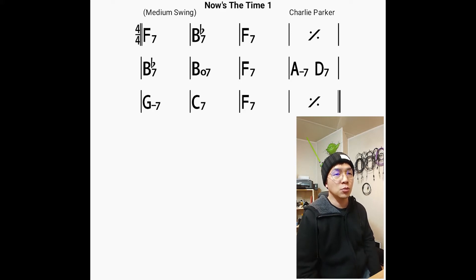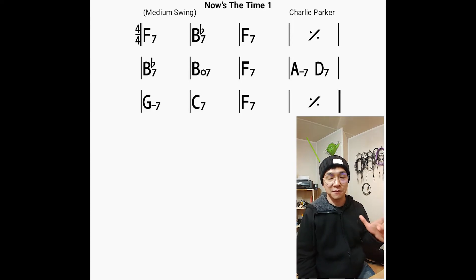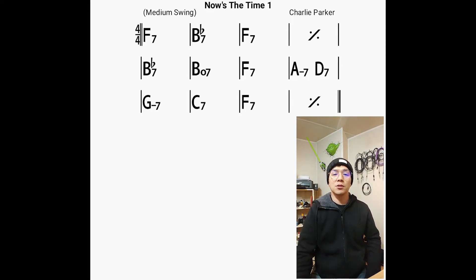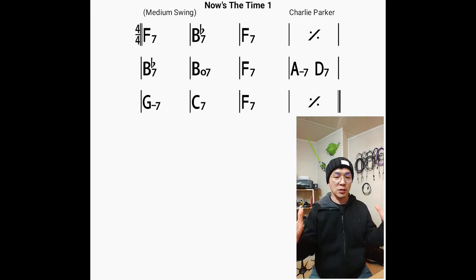On the 8th measure, we have D7, which is the secondary dominant. I played chord tones of this chord, because I really wanted to point out a different color. On the 4th measure of the 2nd chorus, I played basically an F mixolydian scale. B-flat 7 is the target chord and we have only 4 beats to get there, so I need to figure out how I can use the distance. And in the 3rd and 4th chorus, I used pretty much the same ideas.